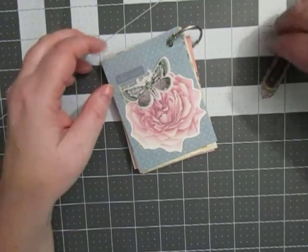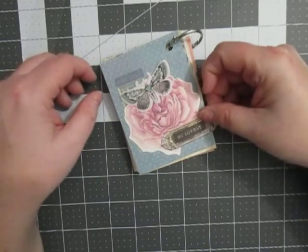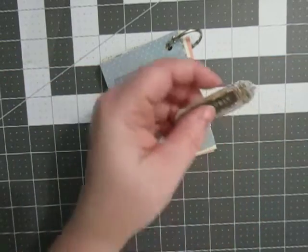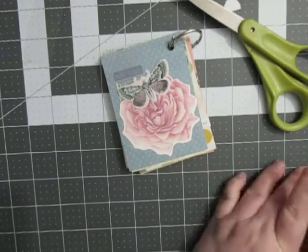And then for my word sticker I have this 'so lovely.' I was thinking of kind of basing it off of here and chopping part of it off. Let me see what that looks like.